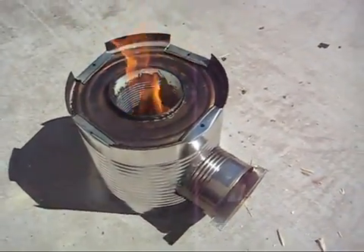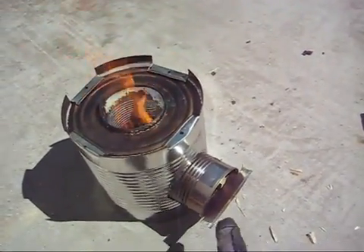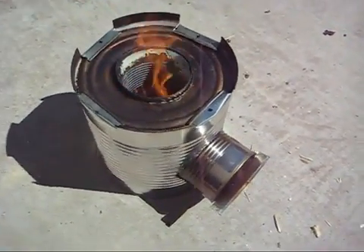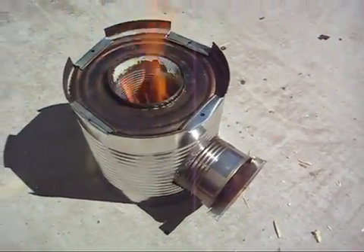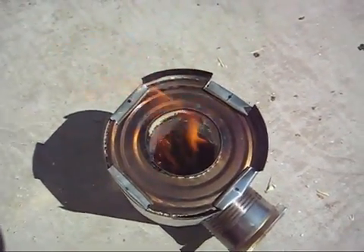The flame is really going well right now. I've got the entrance pointed towards what I think is the prevailing wind, but I'm in the back of my house so it's kind of swirling. Still just a really good flame coming out of that rocket stove.